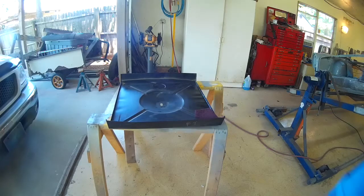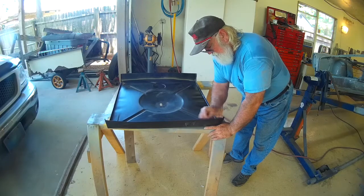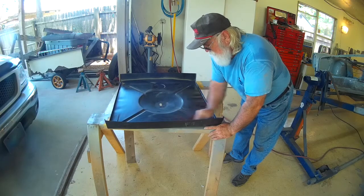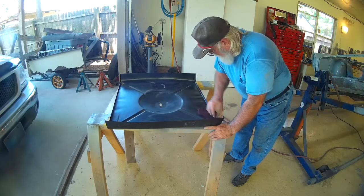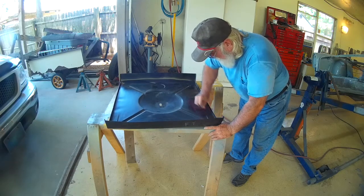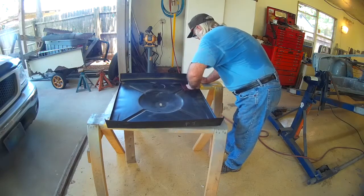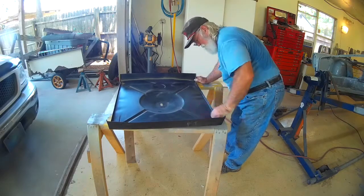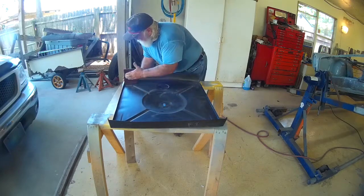Welcome everyone, this is part two of the TR 250 trunk floor. We'll see how far we get along today. I'm taking a red scotch-rite pad and sanding all the nooks and crannies while it's out here in the open. After it gets all welded in and I sandblast the welded areas, it'll already be prepped for the epoxy primer.